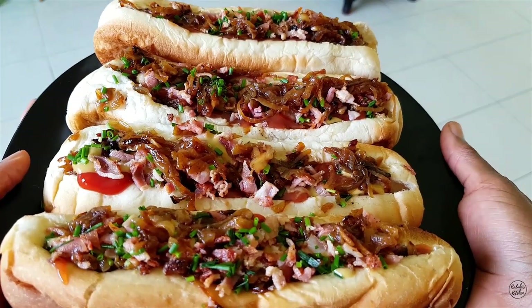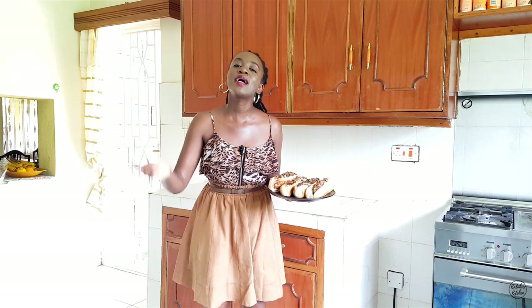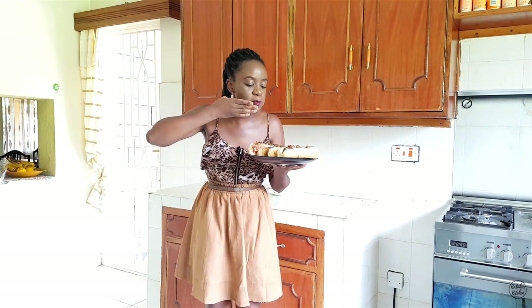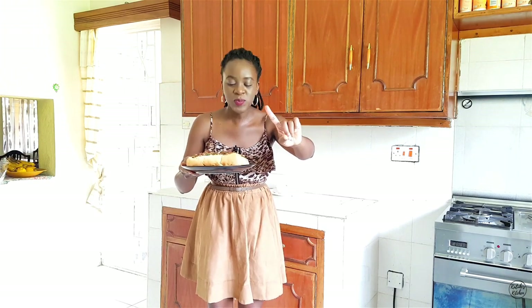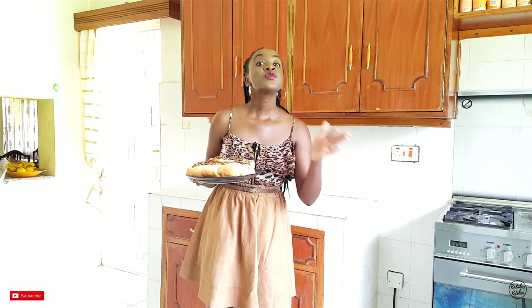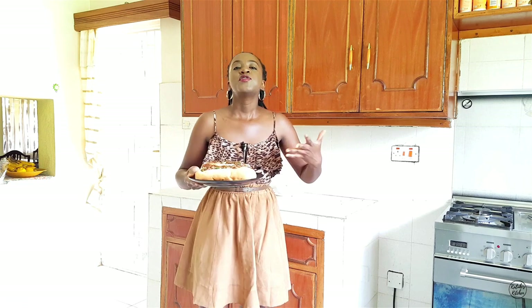We are done with yet another beautiful and delicious recipe here at Kaluhi's Kitchen. I can't wait to dig in — I know this is about to be messy, but we are not afraid of messy here. Let's give this a taste test. Yes, baby! This is exactly what I wanted. You can taste the meatiness of the frankfurter together with the bacon, appreciate the freshness of the onion chives, taste the mild booziness of the whiskey, and appreciate the contrast between the sweetness of the honey and the heat of the chili.